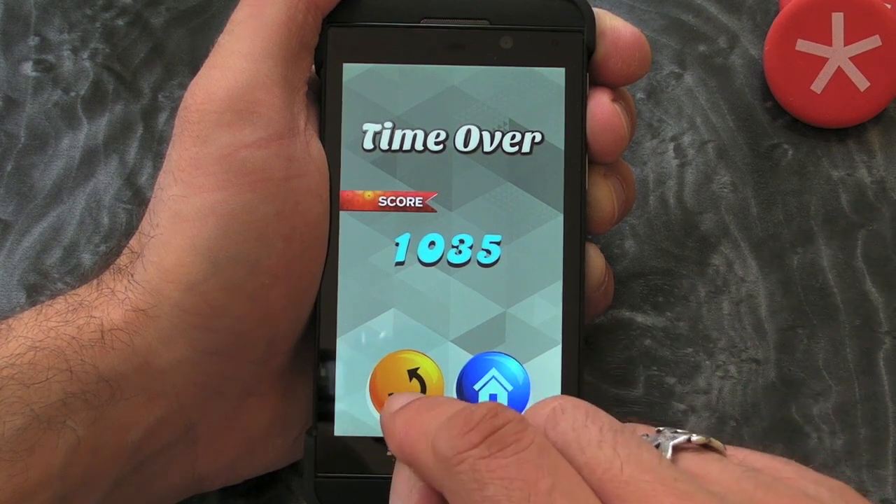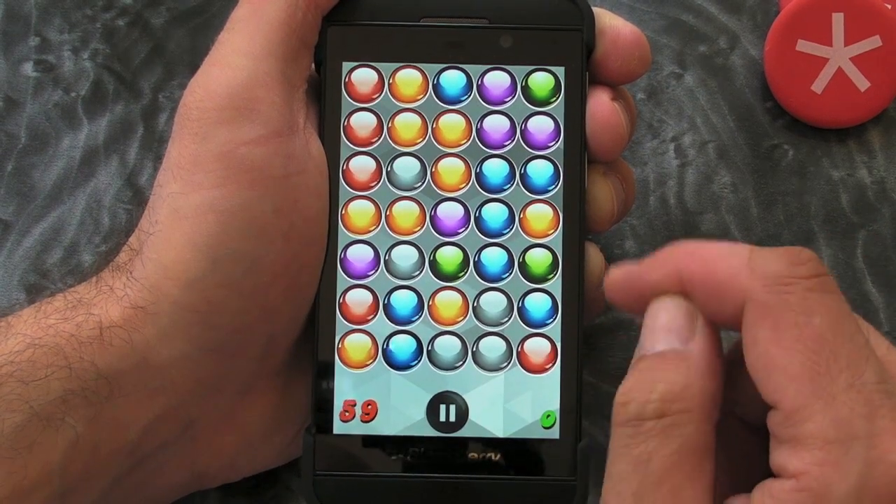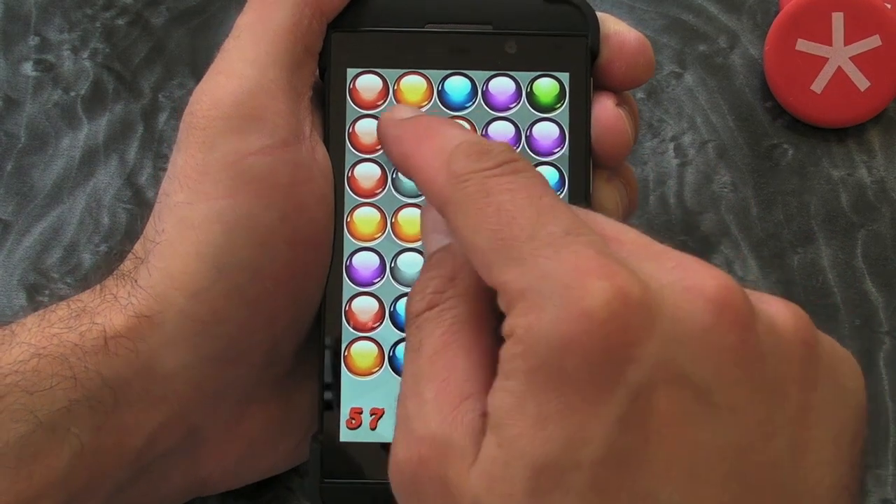Time over. There's my score. Not brilliant. But it's a good game.